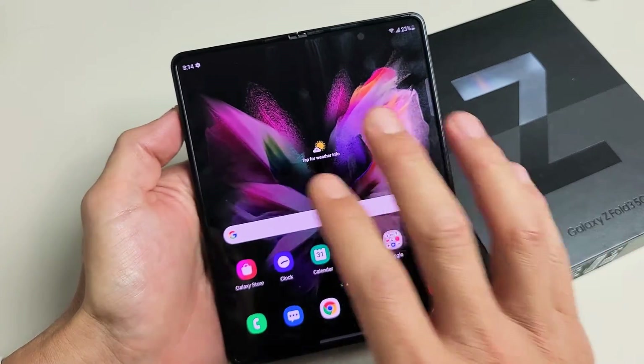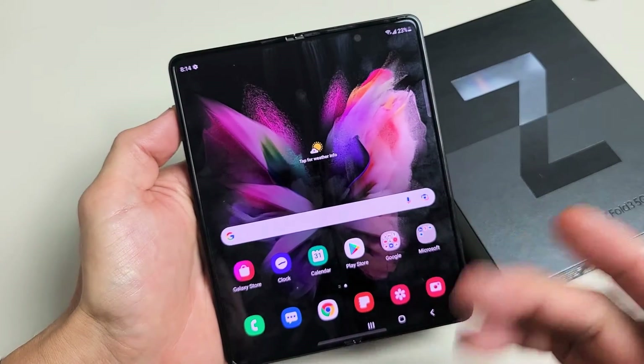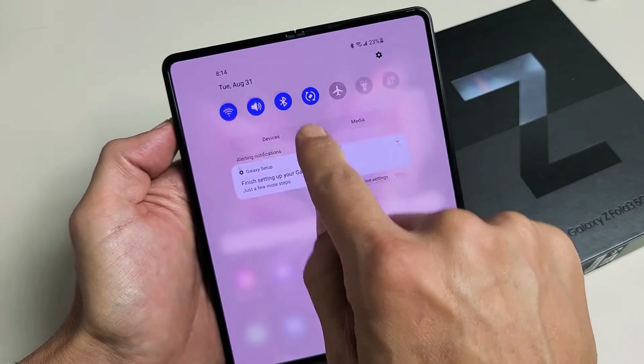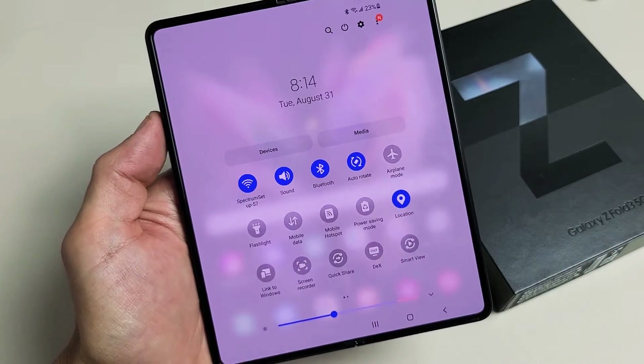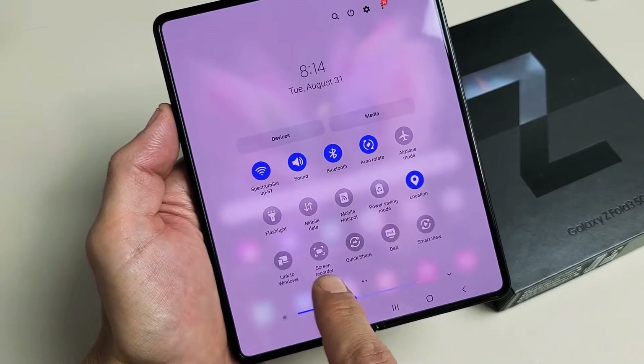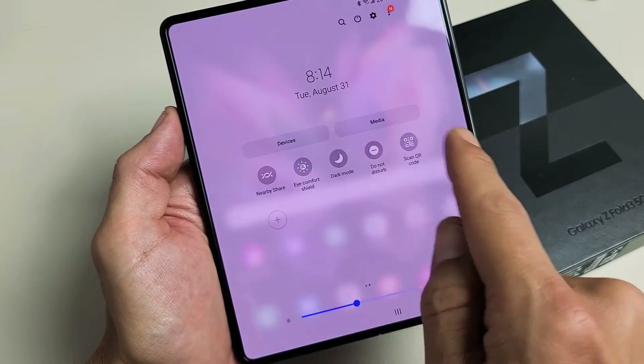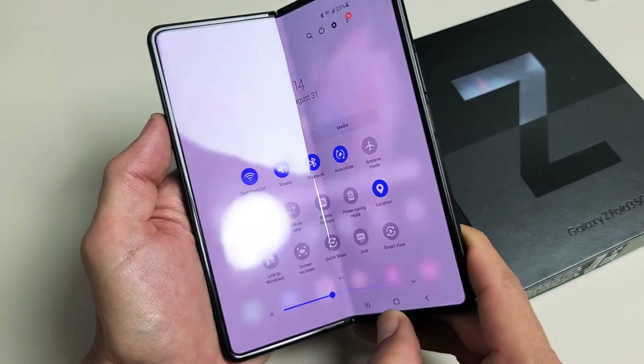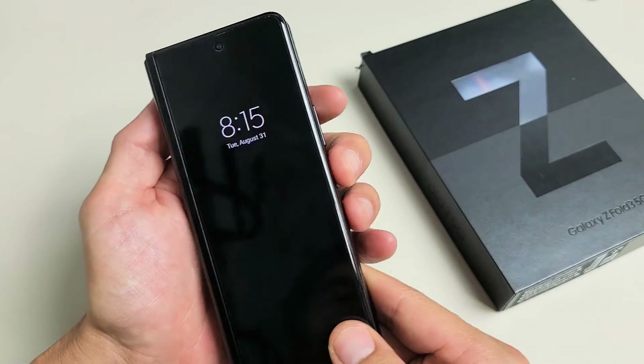You can go ahead and screen record while the phone is open or closed. First thing you've got to do is swipe down notifications, then swipe down again. From here, look for screen recorder. I see mine right here. If it's not right here, swipe to the left and look over there. You can also close the phone and do it that way as well.